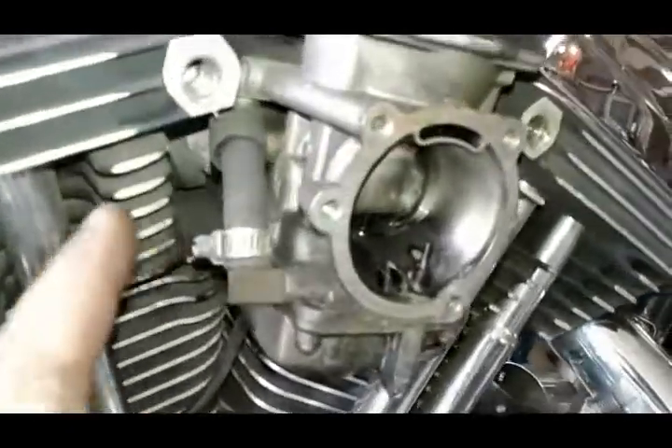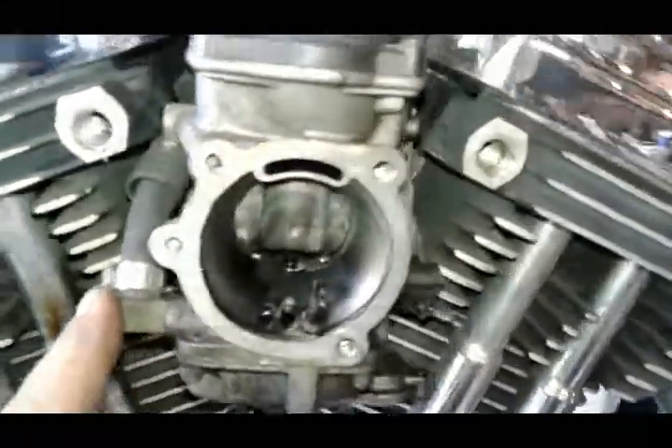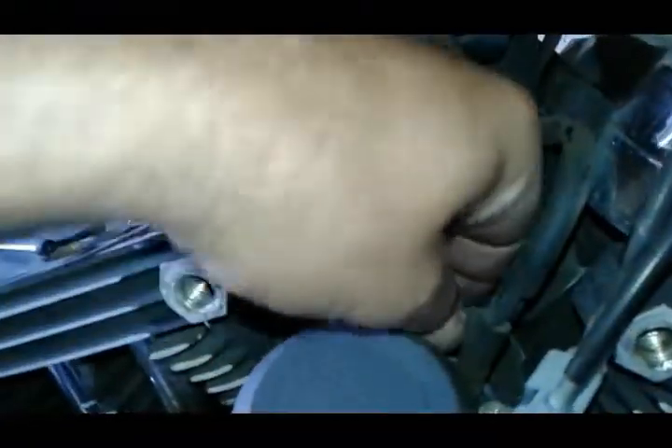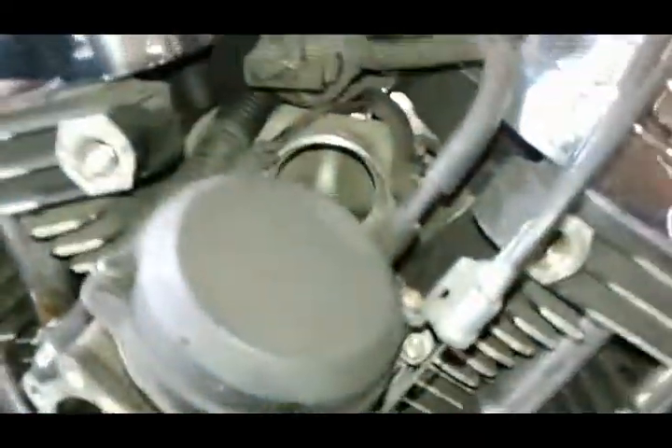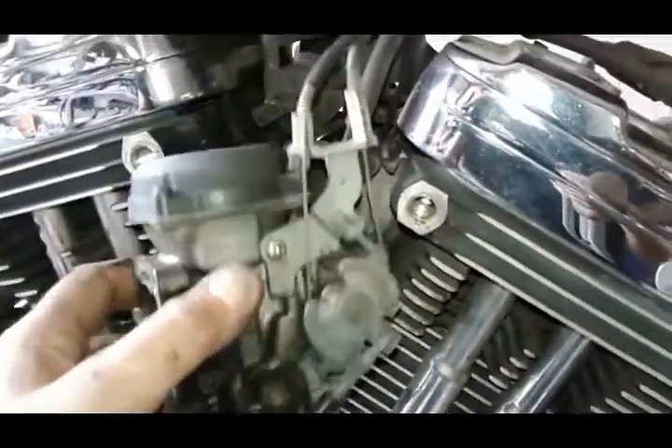What I'm gonna do next is undo my fuel line here. The carburetor just pops out — it's really just in the intake manifold right there. It just pops in as a seal that goes around it. Pull it out so you can see what it looks like. It's always good to inspect it, or if you have a new one to put in. You're also gonna take the throttle cables off.